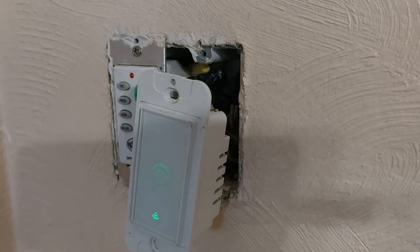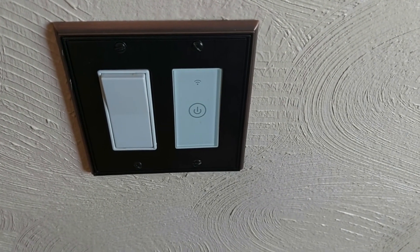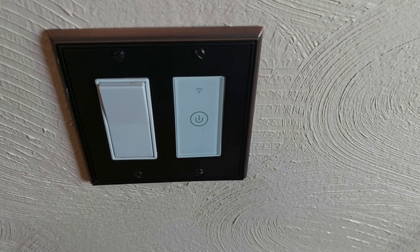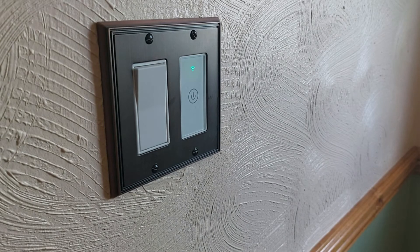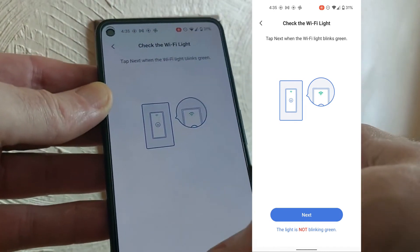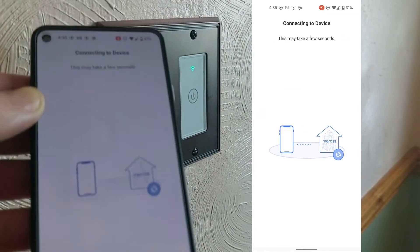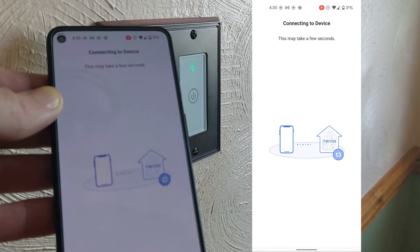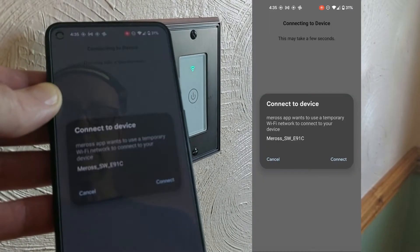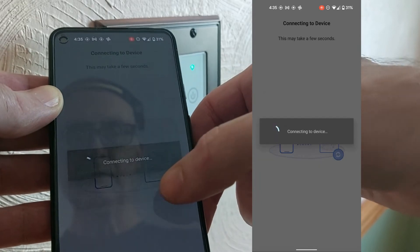I'm going to walk over to a switch that is correctly blinking on the front panel just to compare. You can see on this one just the Wi-Fi light is blinking, but the power light is not — that's the way it's supposed to look when you press and hold the power button to set up the switch. We'll go ahead and complete the process with this working switch. On the app where we left off, we'll click next and confirm yes, it is blinking. It says connect to the device, and the Meross app wants to use a temporary Wi-Fi network — we'll say yes.